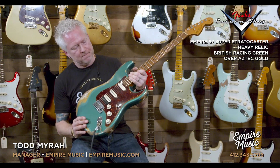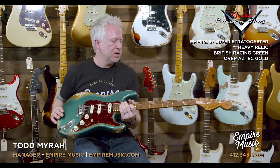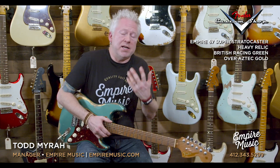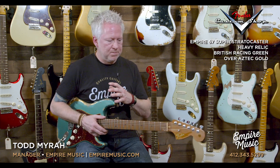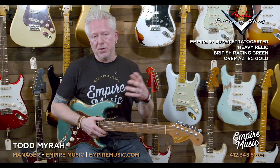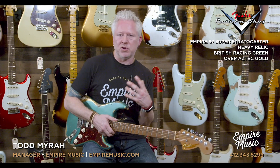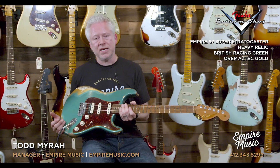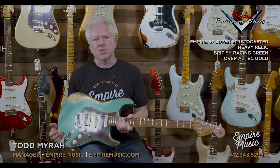British Racing Green over Aztec Gold with the shell pickguard — it just doesn't get any prettier than that. Come check it out, check it out on the website. You can read all about it; all the specs and everything we put into this will be there at EmpireMusic.com. If you have any questions, email me at Todd@EmpireMusic.com or hit me up at the shop. Me and Joe had a huge part in putting these together, so we both know these guitars inside and out. If you have any specific questions, let us know and we'll answer them. Until next time, this is Todd, Empire Music — we'll talk to you later.